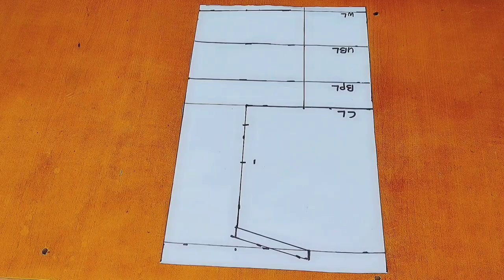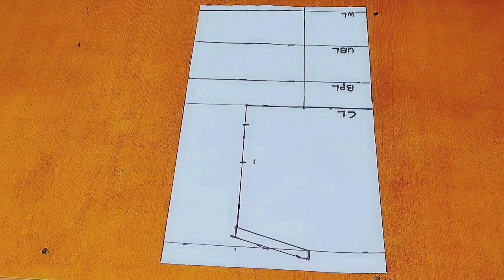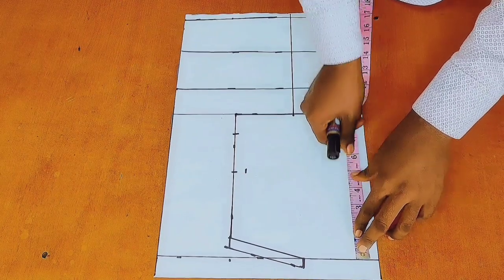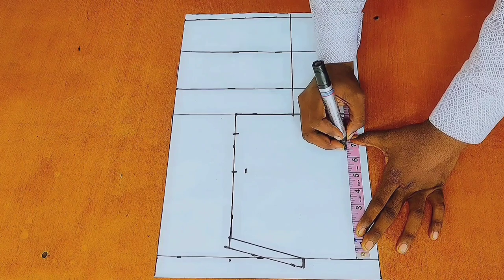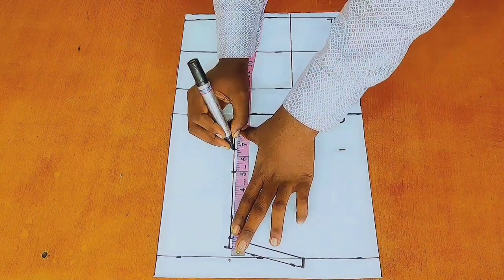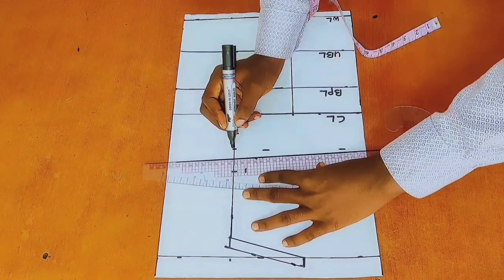I have gone ahead to mark out significant lines on my pattern paper. If you don't know how to draft the basic bodice, I will put a link to the video in the description box. So right here, from the start point, I would go ahead and mark 6.5 inches downwards. After marking the point, I would go ahead and connect the lines together.